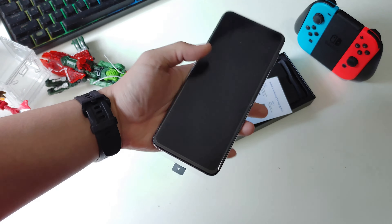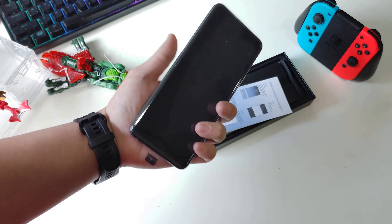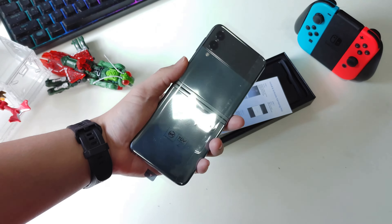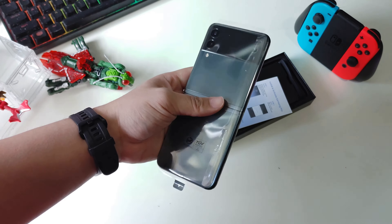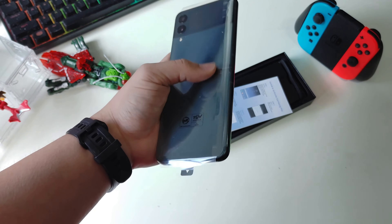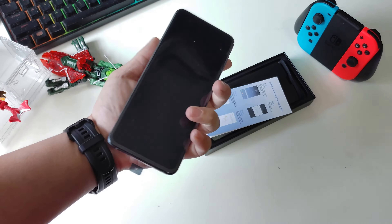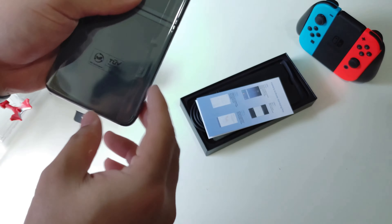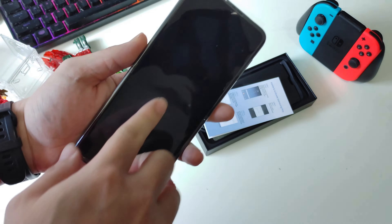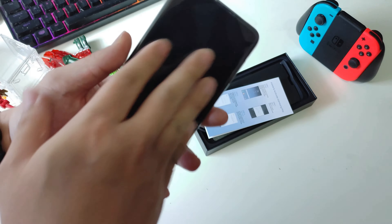Alright, let's dive into my first impression, my first feel using this phone. Honestly, this is my second time holding it — the first time was at the Samsung Center, but I only had a very brief moment with it because, as usual, I got interrupted by a salesman, which I don't like. So okay, let's tear off the plastic.